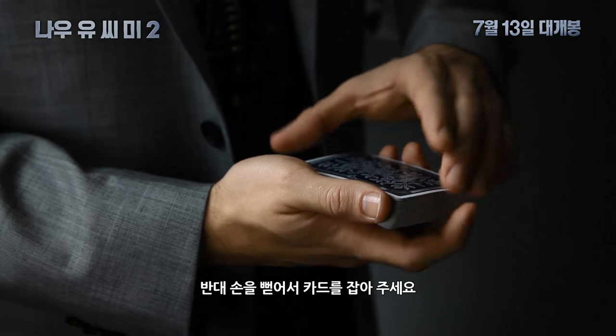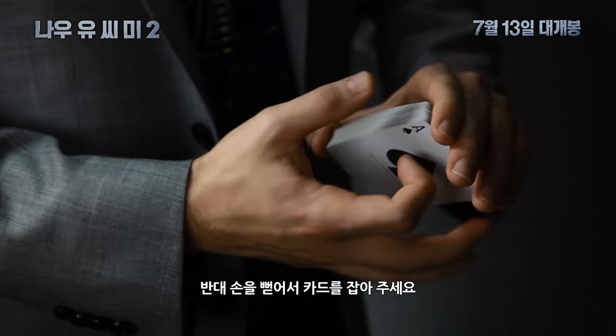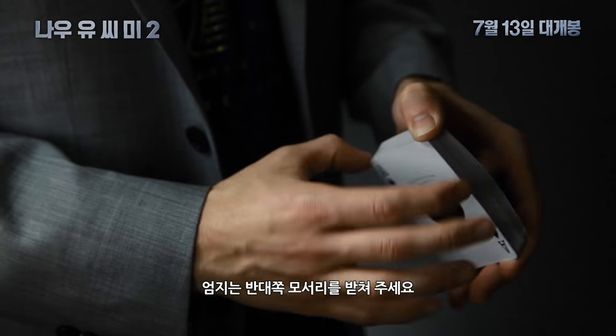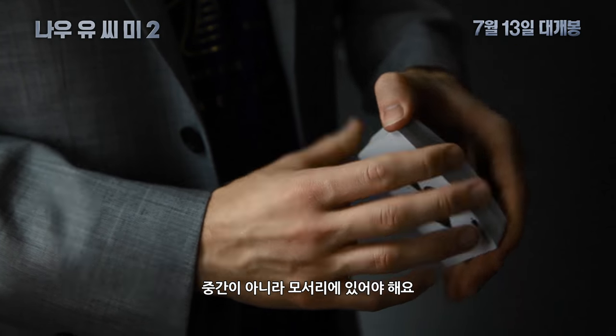Your other hand comes over and grabs the deck like this: your index, middle, ring, and pinky fingers in the front, and your thumb on the opposite corner right here. Not in the center, but in the corner like that.